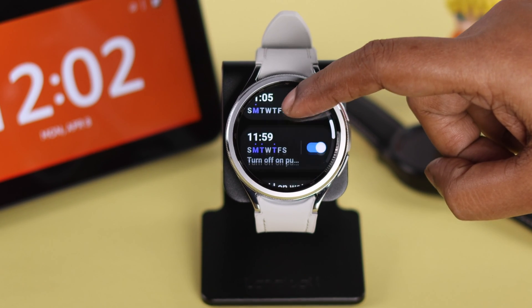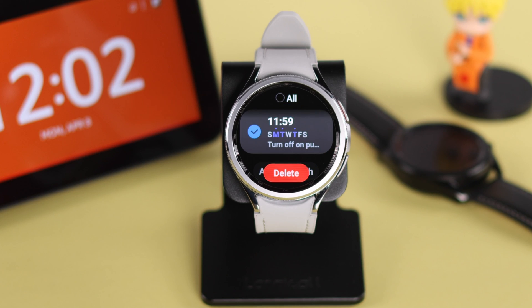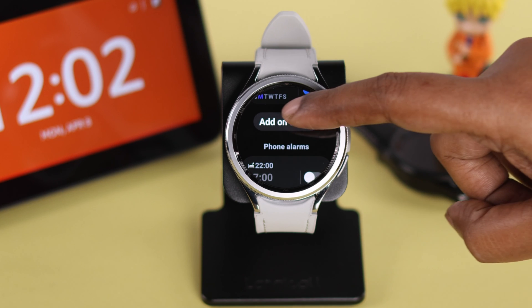If you want to delete or remove any saved alarm, just press and hold, then either select all or select a specific alarm, and press delete. That alarm will be removed from your watch.